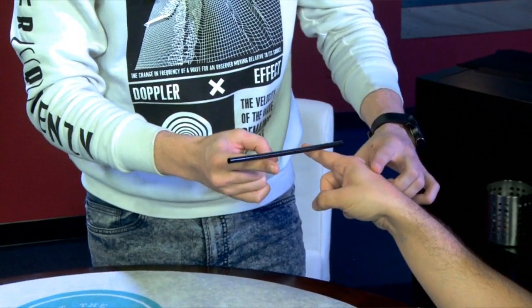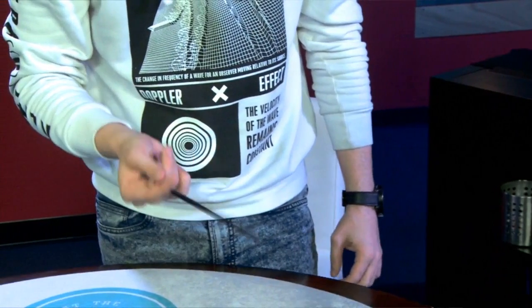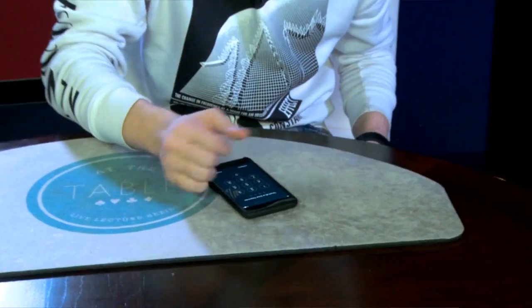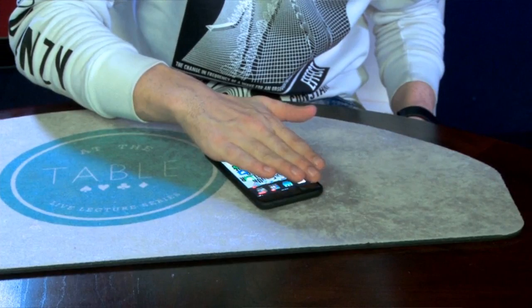You'll learn all the workings on a routine that I do every time I go out to bars and clubs with a straw. A lot of people have been doing it just from trying to learn it and they've learned it wrong, so I taught all the subtleties on that, and some thoughts and work on passcode stuff with phones.